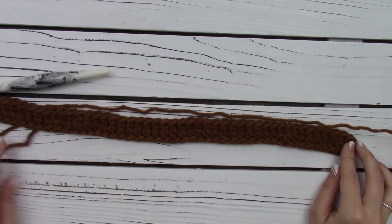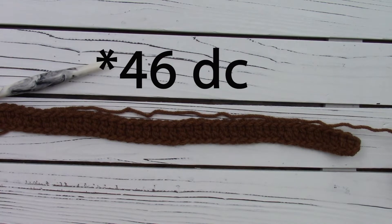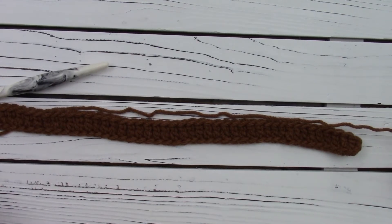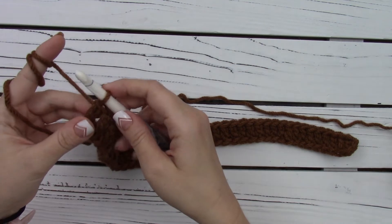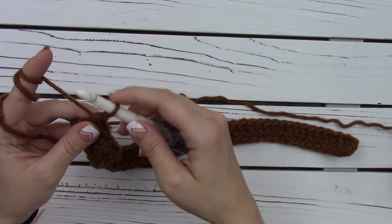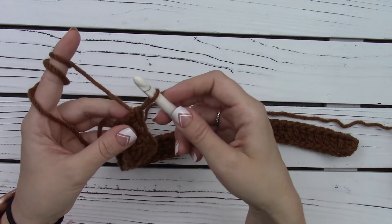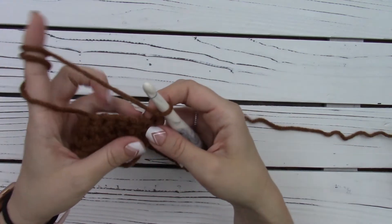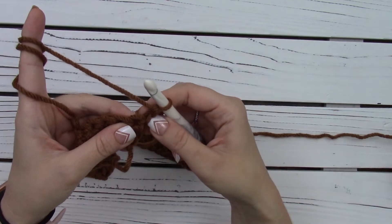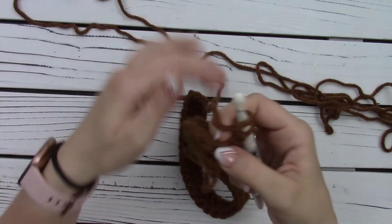I have double crocheted across each chain, and you should have 42 double crochet all the way across if you're making child size like I am. So the next row says to long chain and then turn, and then do one double crochet in each stitch across. For the long chain, it's really simple — you're just going to pull up your loop about the height of a double crochet, just eyeball it to about that height, and then chain and turn your work. This is going to create a nice even edge without a gap. So then we're going to work our first double crochet right into that first stitch and in each stitch across.